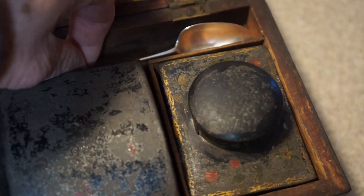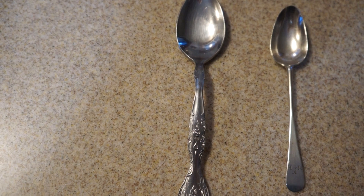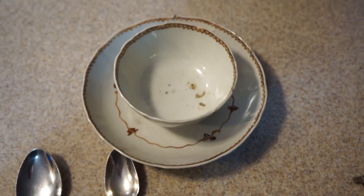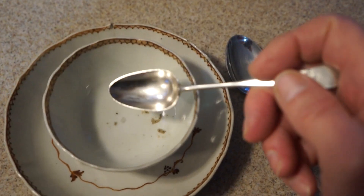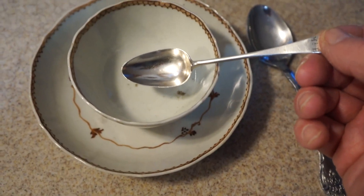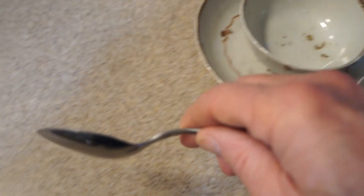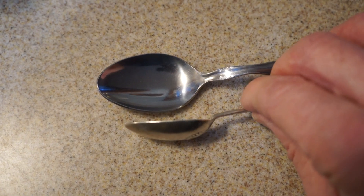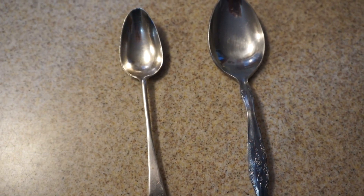Now I want to show you the difference between a 1700s teaspoon and a modern teaspoon. On the right is the 1700s teaspoon and on the left is our modern teaspoon. Here is a teacup from the mid 18th century — which one is more size appropriate? The older one is really more appropriate for putting in sugar. The modern one is just a little big. When you look at the depth of the bowl of the early one, it's much deeper. You can also see the difference in color — one's stainless, one's coin silver, which is 90% silver.